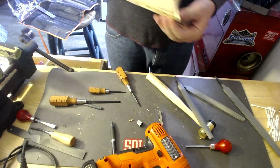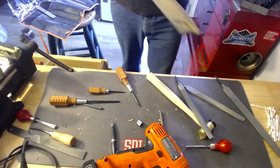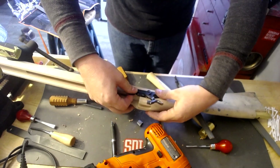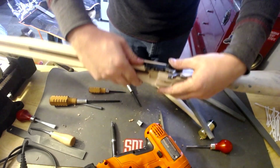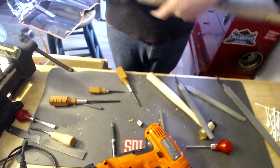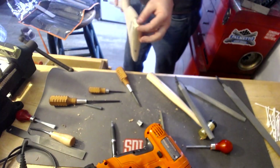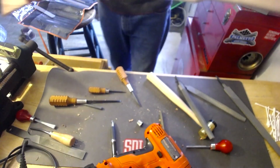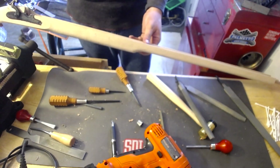Alright, so I've got both the butt plate and the toe plate on there. I've now got the lock, the butt plate, and the toe plate all inletted per the instructions from week four. Let's go back over to the camera and talk about it.